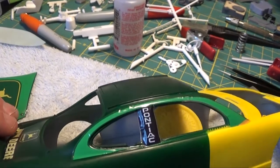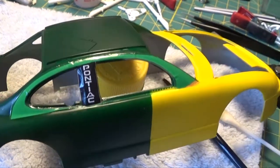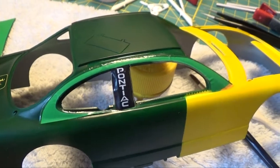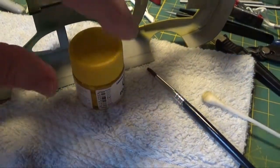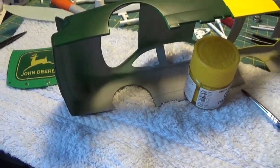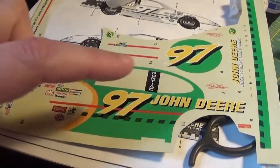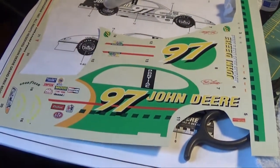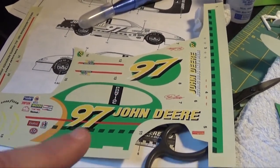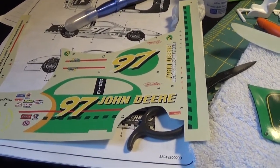I'm hoping that it wraps around and snuggles around that pillar, and then hopefully when the second part goes on it meets up nicely with that edge. I don't know why they did the decals the way they did — it would have been much better if they'd given us the black John Deere number and just painted the screen on and put the decals over it. Much simpler in my opinion.